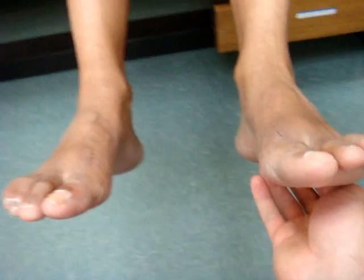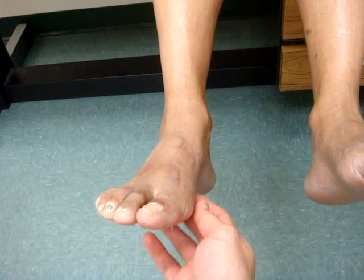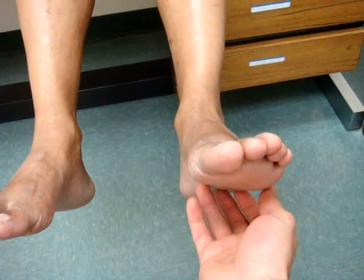Which foot is more sensitive? This foot — so that tickles a little bit? Yes, I've gained sensation in this left foot. What about if I tick on this side? The right foot is still numb — very little sensation to it. But this one you kind of pulled away pretty quick. Yes.